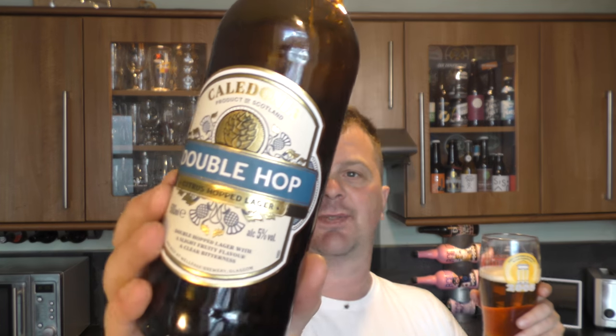That's the rest of the beer. It's described as a citrus hopped lager — a very vague description. The full description reads: 'Double hopped lager with a slight fruity flavour and clear bitterness.' Who on earth wrote this description? I reckon the cleaner at Tennant's Caledonia wrote it. What on earth is 'clear bitterness'? Well done to the cleaner at Tennant's for coming up with that.